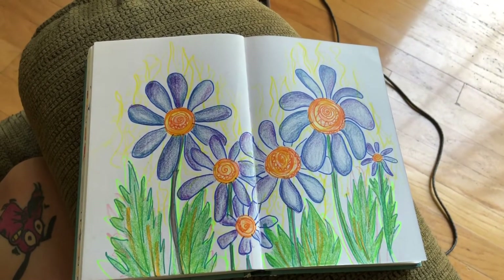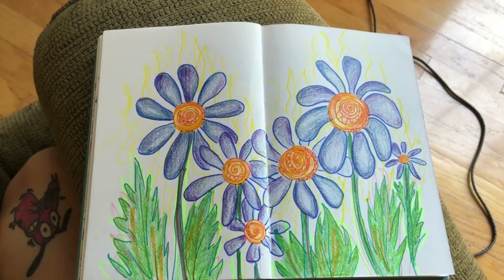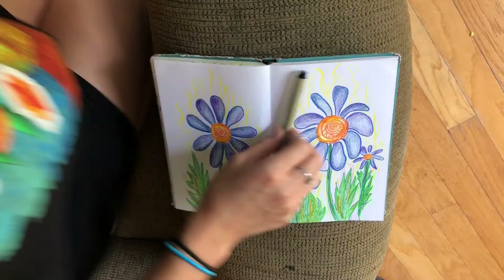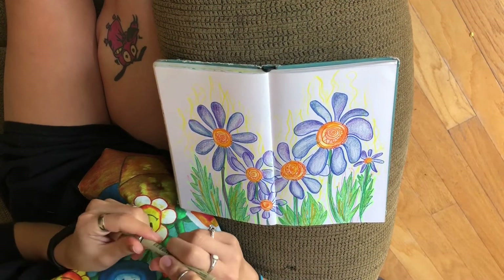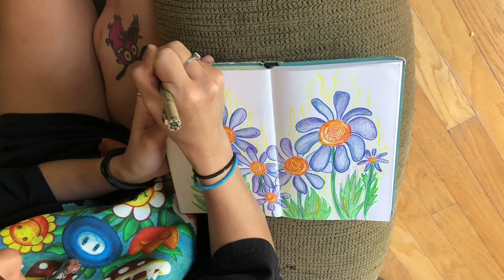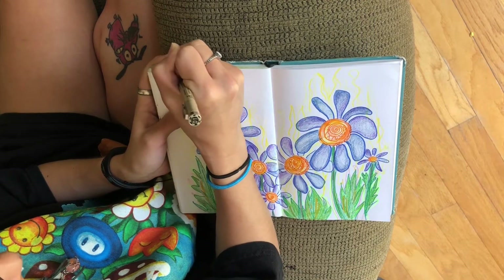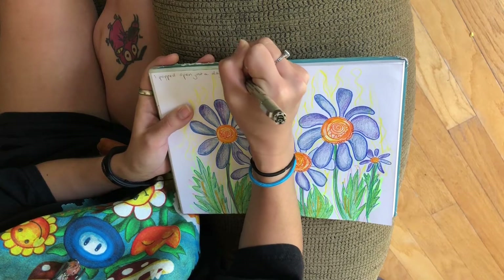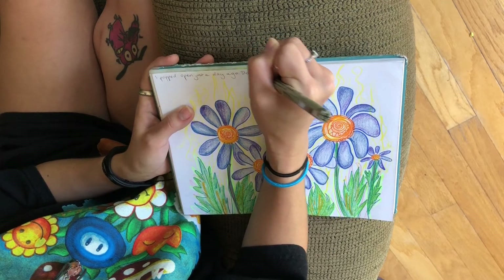Now that I have my doodle all done, I've actually started a new series that I want to get into: I want to doodle something and then along with that doodle write like a slam poetry kind of paragraph. So now I'm going to take a moment and read you what I ended up writing.